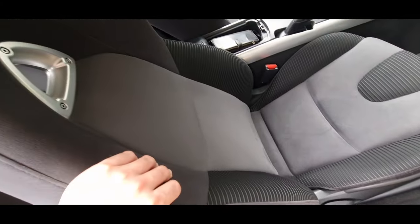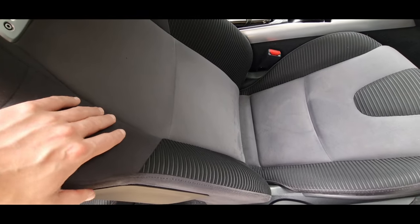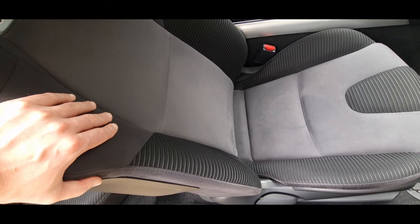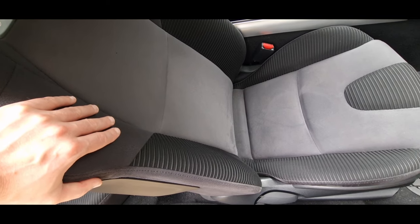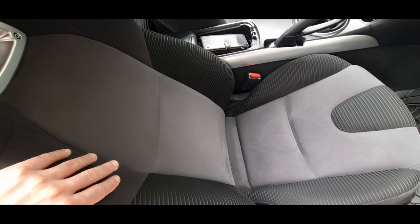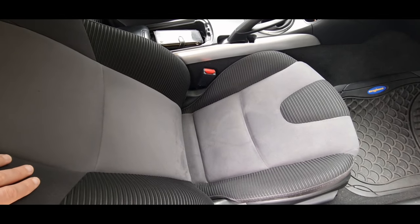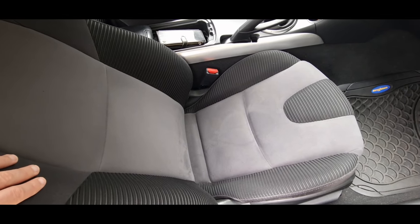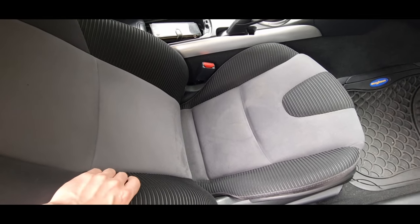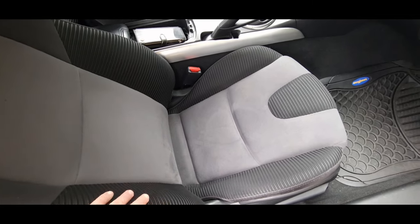The seats are extremely comfortable — I love these seats. I did try the leather seats on an RX8 I went to see to buy, because it was in bad condition and I was going to restore it. The leather seats are also comfortable, but I find these a bit more comfortable because they're softer — that's the only reason. But both of them are good.